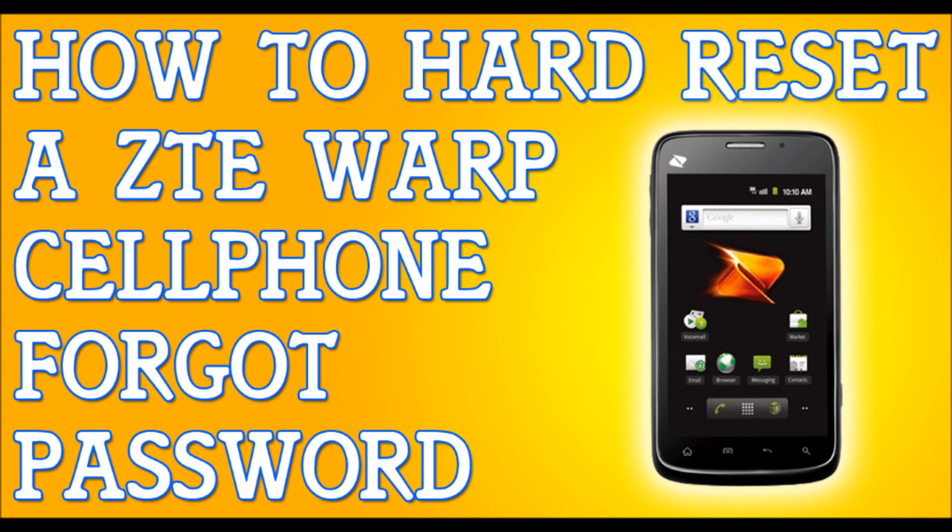Release these buttons when the menu comes out. We're going to be using the volume buttons to select the options. Scroll down with the volume down button until you select wipe data factory reset. When you select wipe data factory reset, press the camera button to select this.